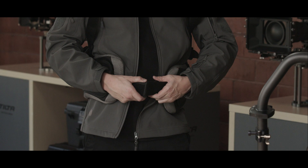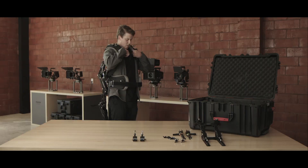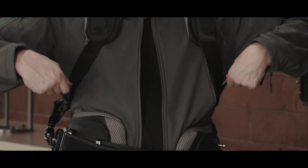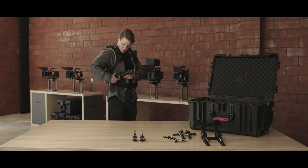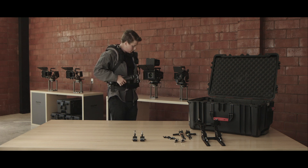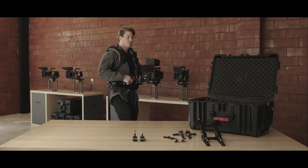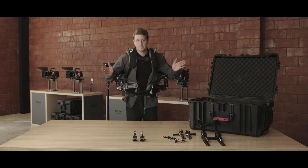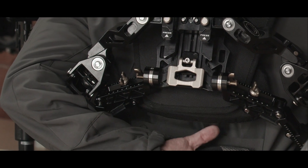Start with the waist belt — use the velcro, pull on both sides, make sure it's nice and tight. Take the chest strap and buckle it. Grab the two shoulder straps and pull them tight. Then take your arms, bring them back up, and put them on the holsters. Now you're ready to lift off of your dock — just lift up and it should come right off. If it seems to be floating above your shoulders or sitting a little high on your hips, there is an adjustment on the back. There's a lever — if you lift that up, you can extend the back.